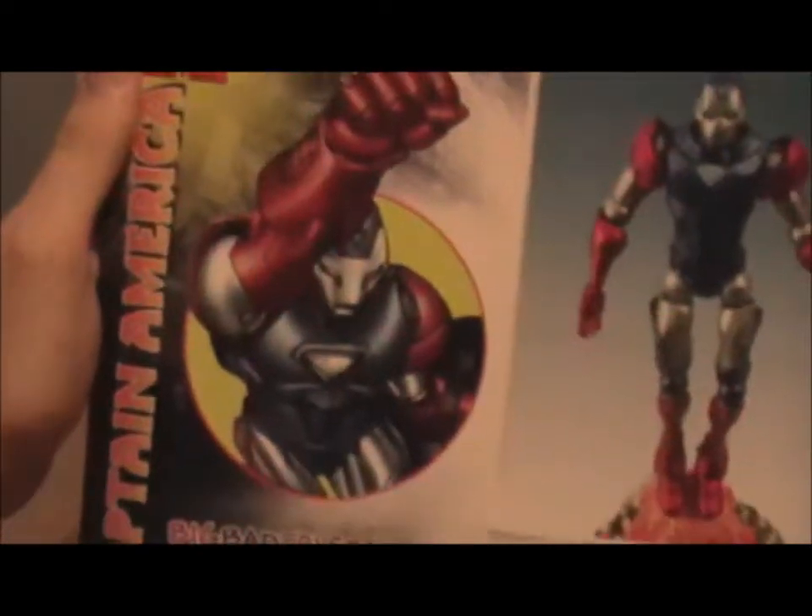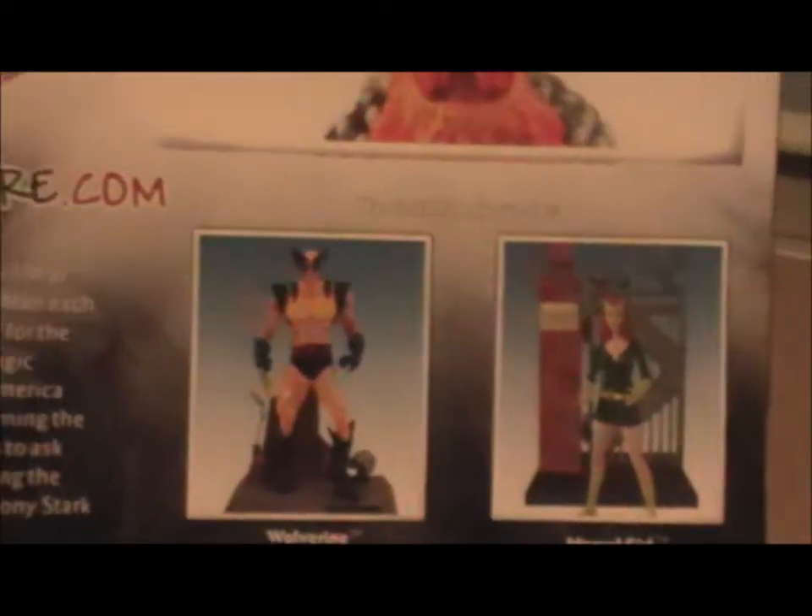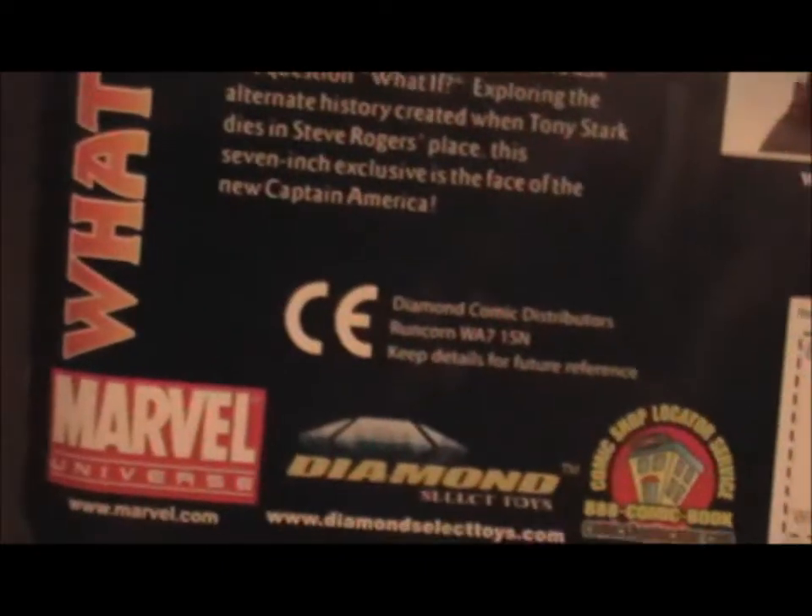On the back you get a shot of him, the comic book image, and the information. You can also get Wolverine and Marvel Girl as well. Wolverine looks pretty cool; I've never been much of a fan of Marvel Girl.